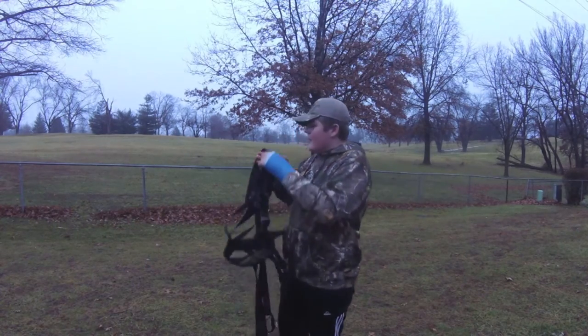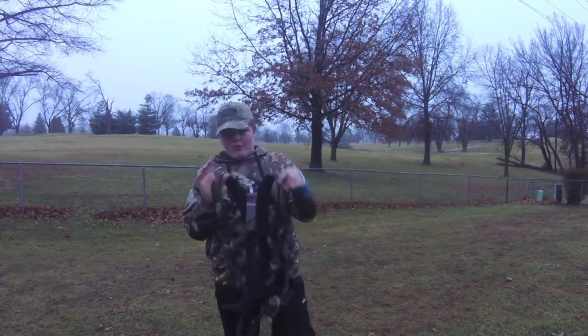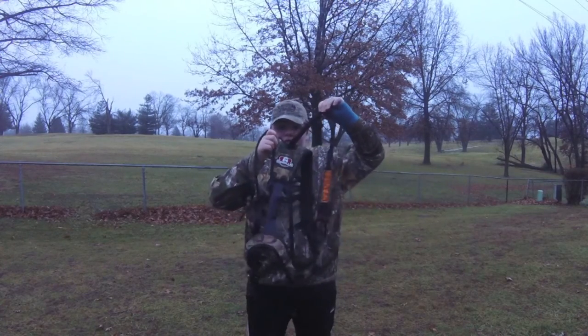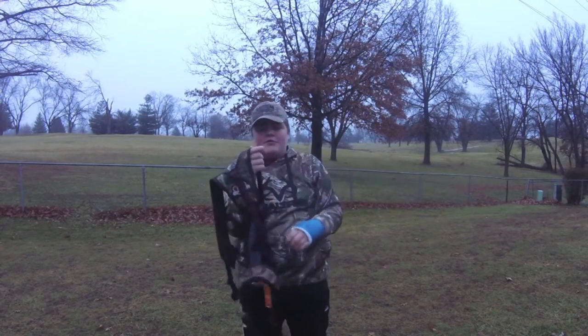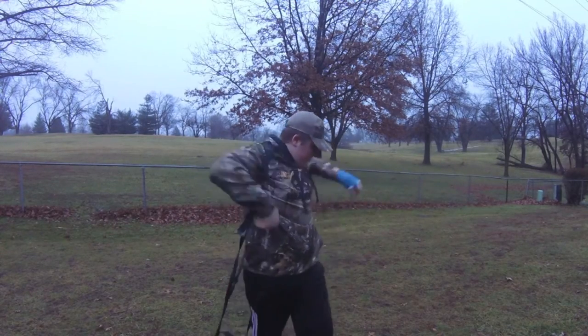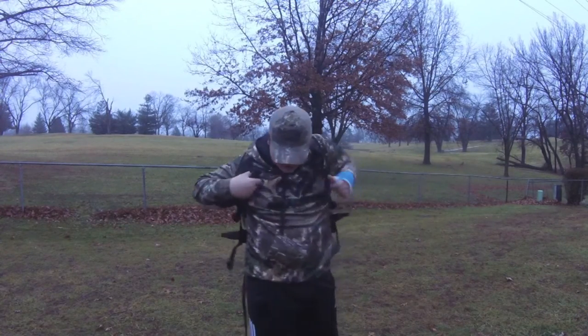Okay guys, welcome back. We're gonna be talking about — we're gonna be doing a review on the new Gorilla Gear tree stand harness. I'm gonna throw this sucker on here and we're gonna be doing a review on it.